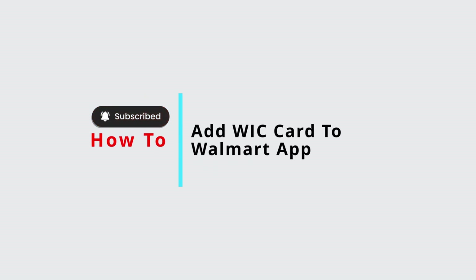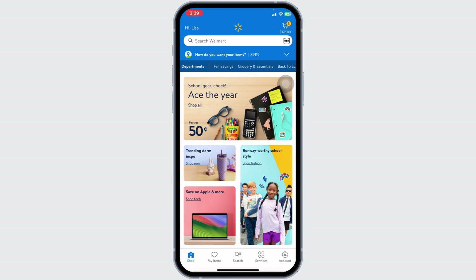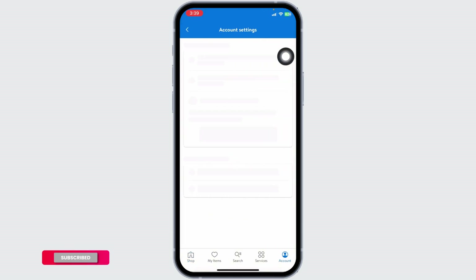How to add a WIC card to the Walmart app. Let's get started. Launch your Walmart app and make sure you have already logged into your account. You will land on the Shop page. At the bottom, you're going to find different options. Navigate to the option of Account, then head over to the Settings icon at the top right corner.